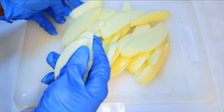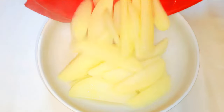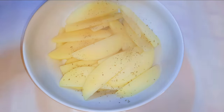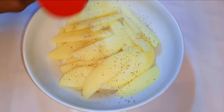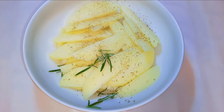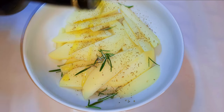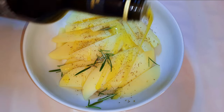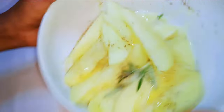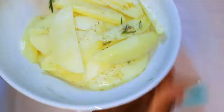I'll go ahead and cook them in boiling water for about four minutes. I can say they're about half cooked. I'll come in with a little bit of my potato seasoning, throw in some rosemary leaves, a little bit of salt to taste, and about a tablespoon or two of virgin olive oil. I'll toss it to get all the potatoes covered.